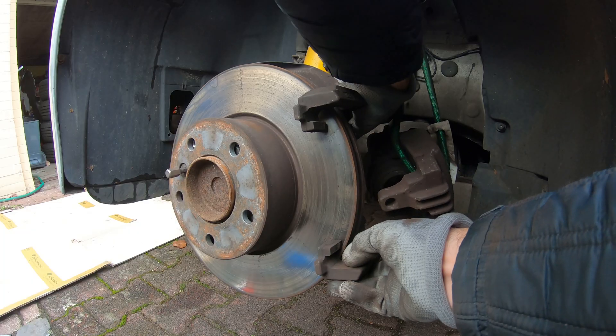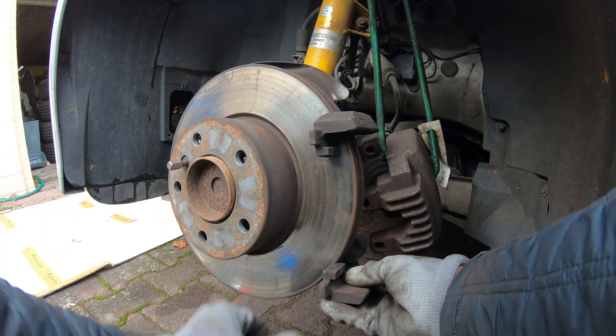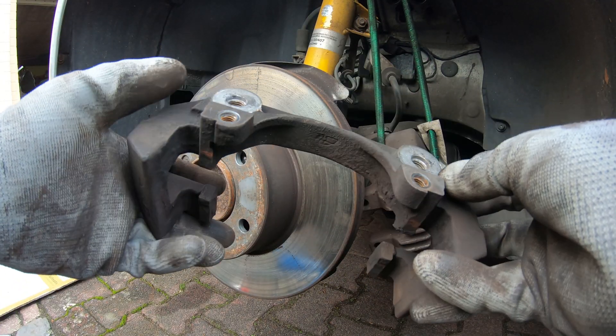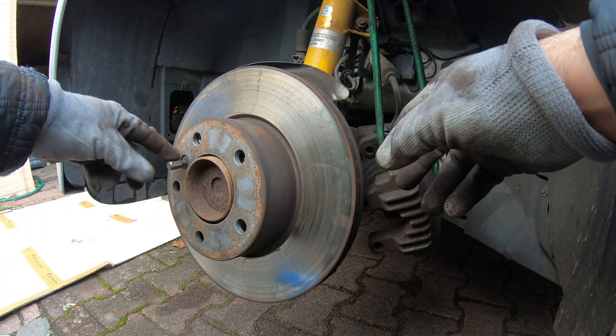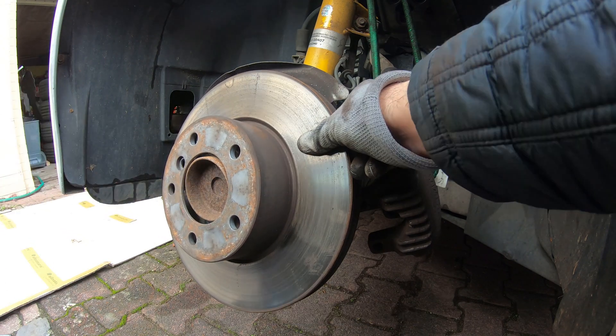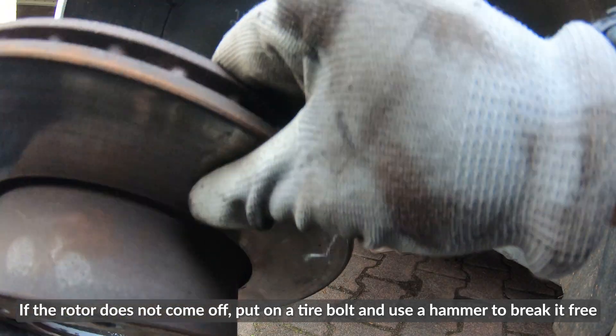There's one bolt out. Get your other bolt out — this is the caliper carrier I'm talking about. Now that's out, we can remove the small bolt that holds the rotor in place. And if you're lucky, that rotor will just come right off.